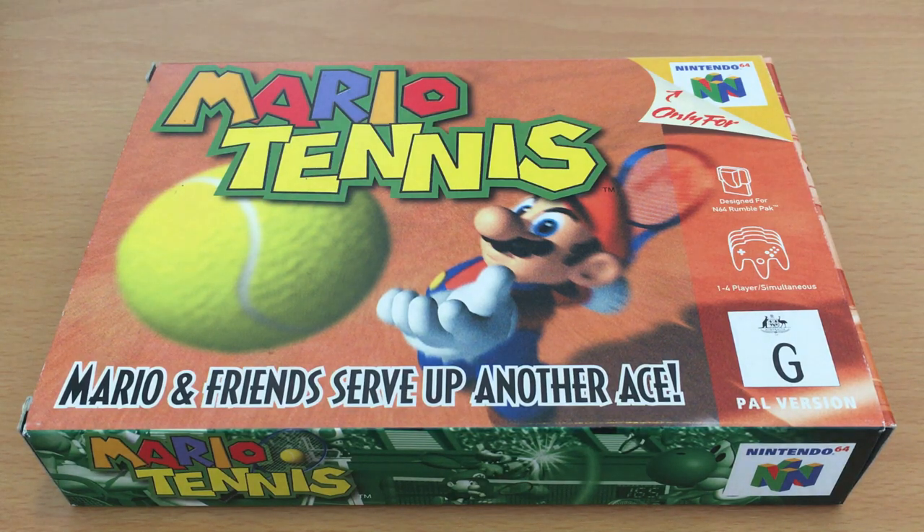Hey guys, today we're taking a look at Mario Tennis on Nintendo 64, and surprise — I'm not dead!